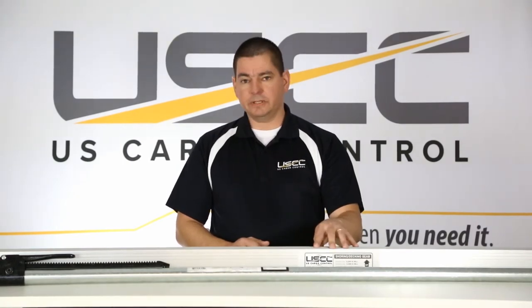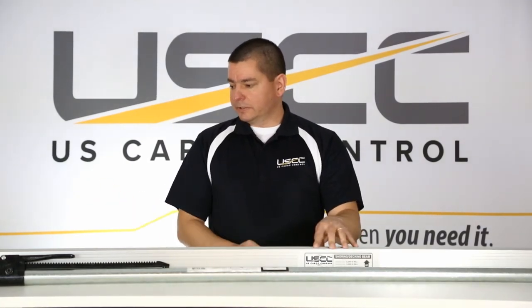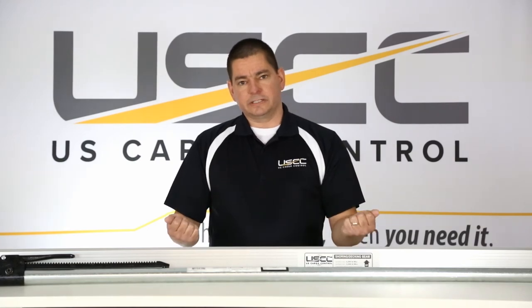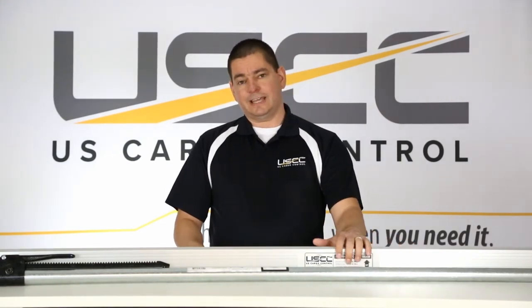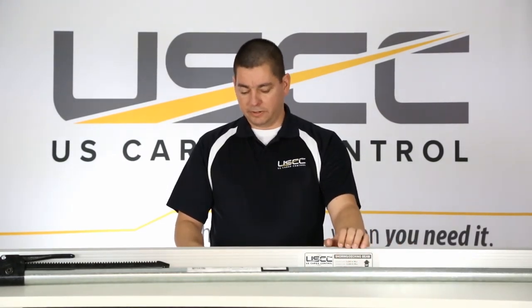The shoring beam is used with E-Track. It has a thumb release latch on each end that locks in place, so you can count on it being where you put it. It's made with aluminum to reduce weight, and it has a maximum working load limit of 2,200 pounds.